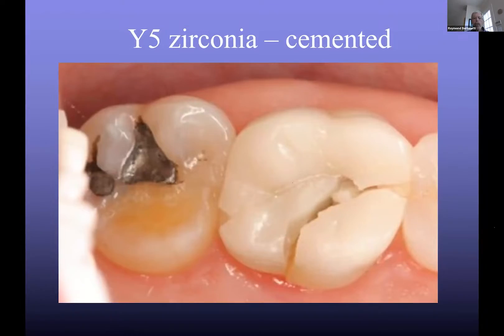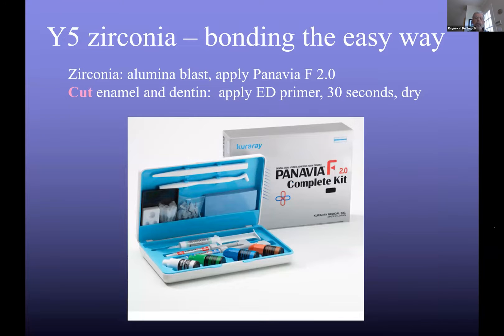Here's your zirconia slides. Here's WiFi zirconia cemented against my advice — a good friend of mine did that one. He said it was thick enough to cement. Six months later he said that wasn't such a good move; he should have bonded it. You can buy zirconia really easy — piece of cake. Just sandblast the zirconia with aluminum oxide and apply Panavia F2.0. Done. That's all it takes. Then on enamel and dentin, use ED primer — that's what I prefer. If you want to use total etch, that's fine.